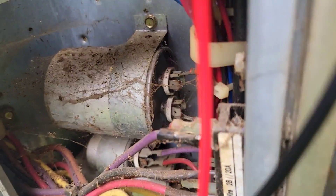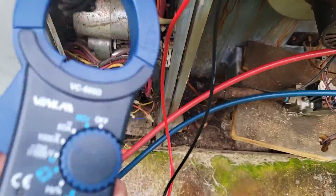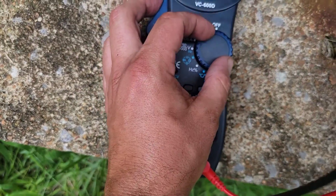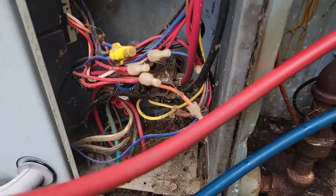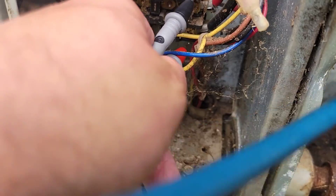Check the capacitor. Does it look swollen? No. But let's take the leads off and check it. The amps are 9, let's turn this to volts. Let's grab our test leads and check the voltage going to the compressor and the fan.